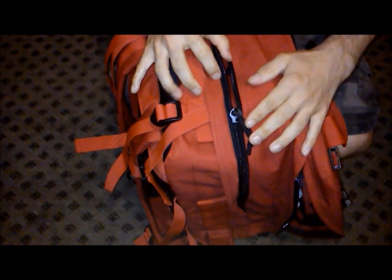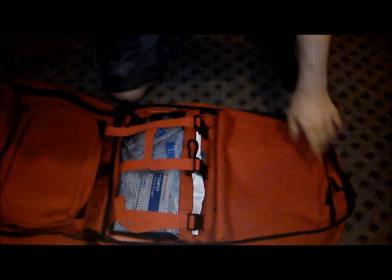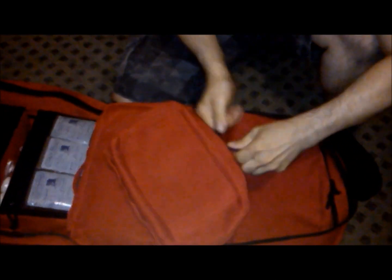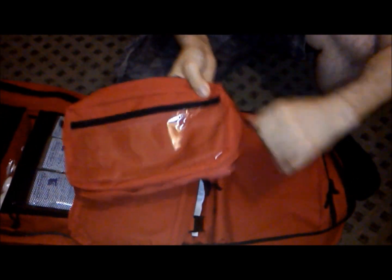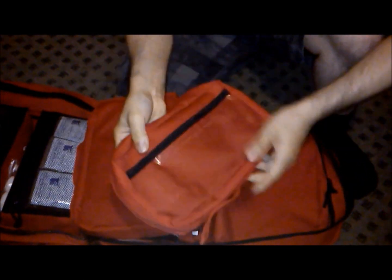Look at these zippers — I want you to see how heavy duty these zippers are. These are going to last you a very long time. When you open up the second compartment, one of the first things you're going to notice is you get these two free bags, which I didn't even know came with it — it doesn't even list that you get these. They're just there. That's pretty cool.